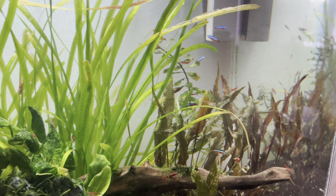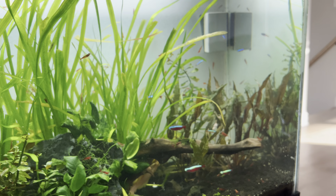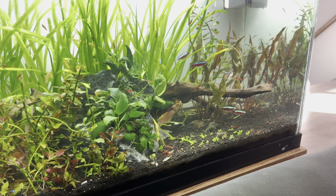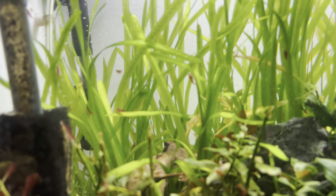They'll find each other and school very nicely in here. This is my community tank — we have cardinal tetras, cherry shrimp, and there's actually a pea puffer back here somewhere. He loves to hide in the vallisneria and I can never find him.